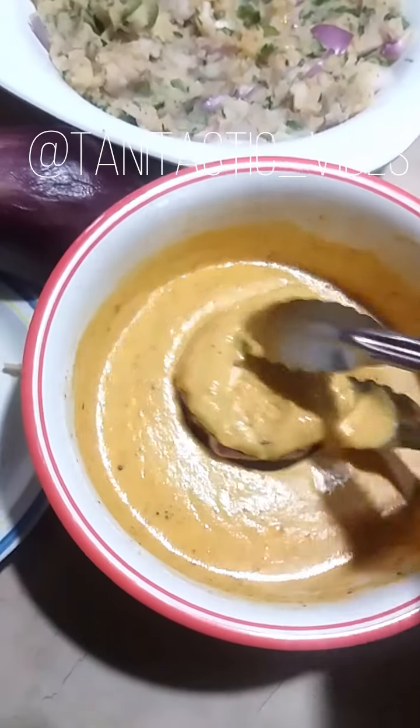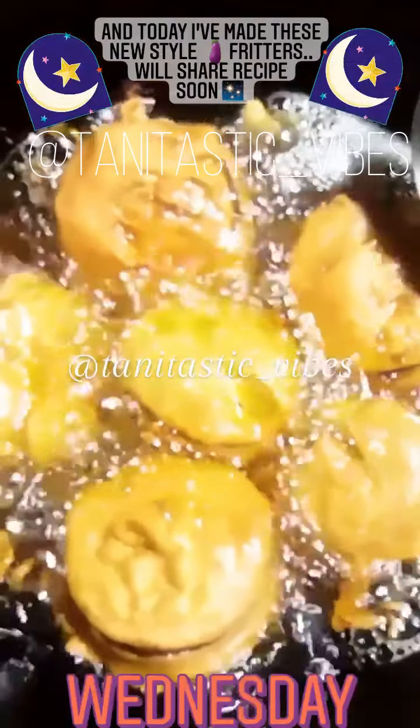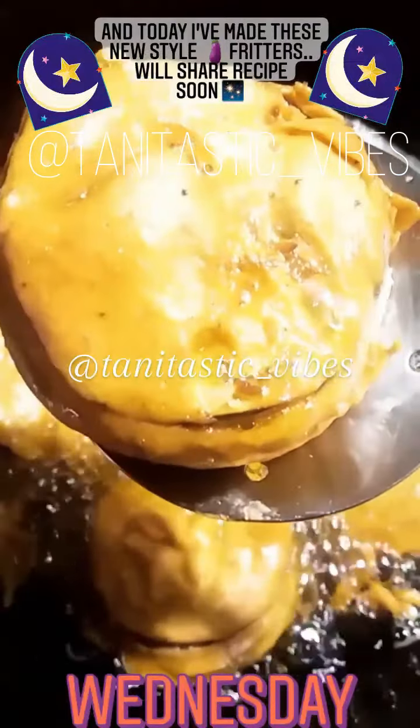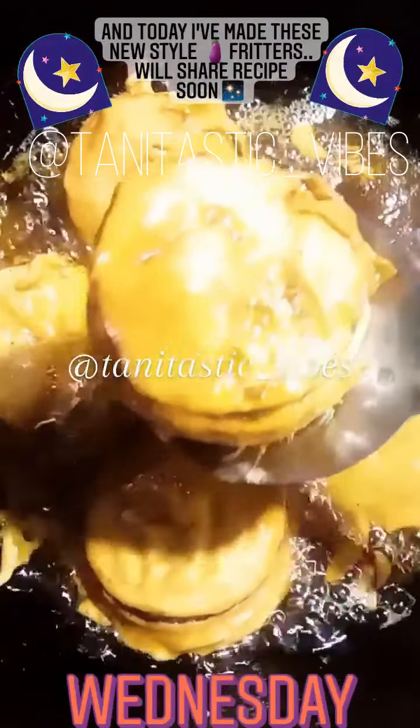Pre-heat oil and deep fry them. Here you can see that they are frying — our eggplant fritters. Once they get a golden brown color, they are ready to be served.